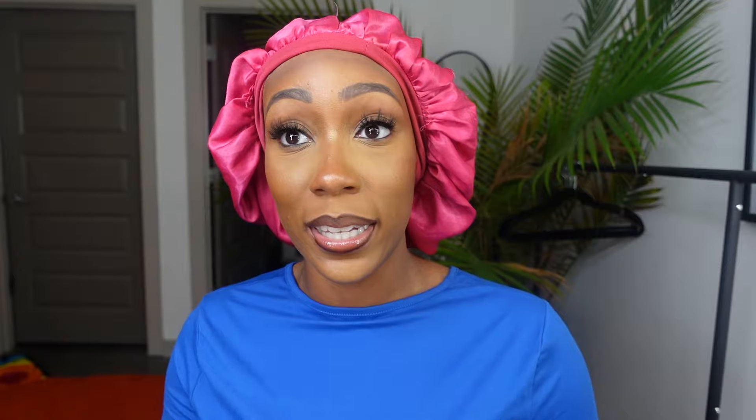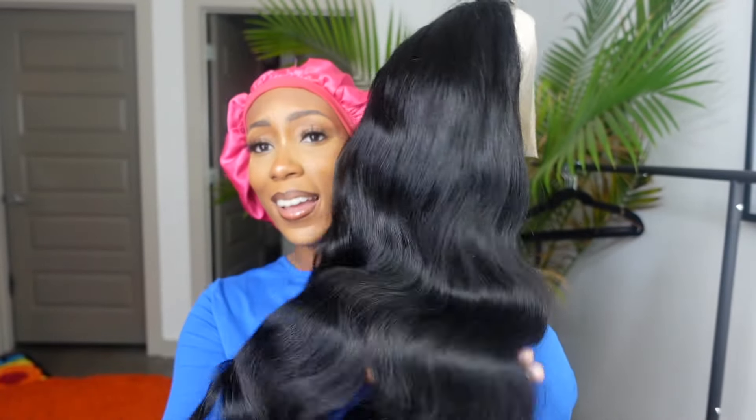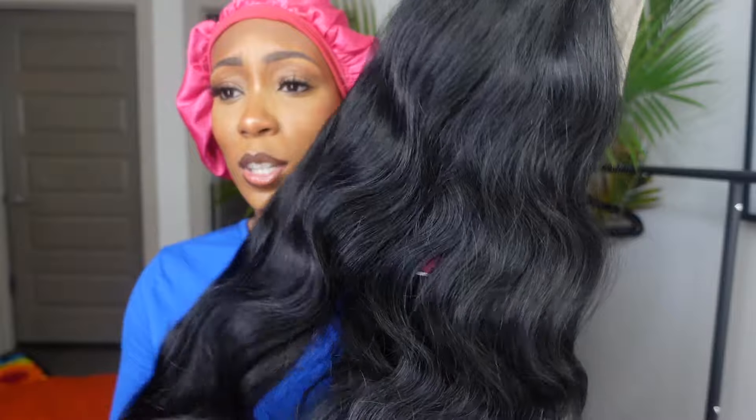Oh my goodness, 30 inches! It is not often I get sent 30 inch wigs, so I'm excited. You all know I am a long wig girly, so a 30 inch wig — yes! Let's take this netting off. Oh, there she is, you guys — she's so pretty, she's really pretty.